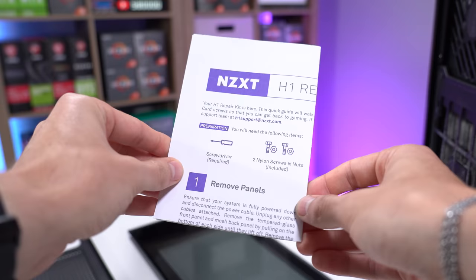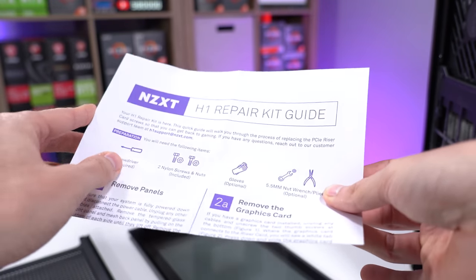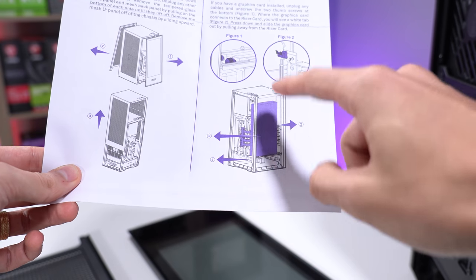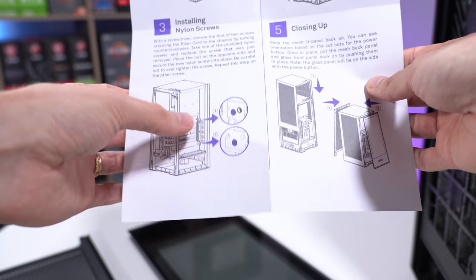NZXT was kind enough to include an H1 repair kit guide. If you have one of these H1s and email them about fixing your build, they'll send you one of these — it's pretty straightforward. All we really need to do is remove our graphics card and then fix the riser cable.